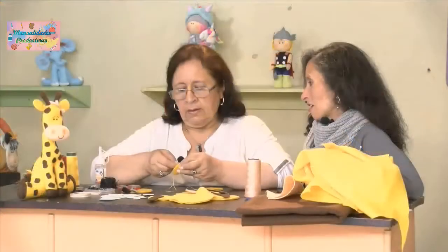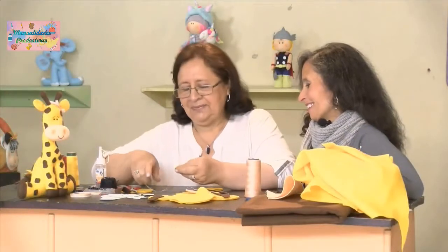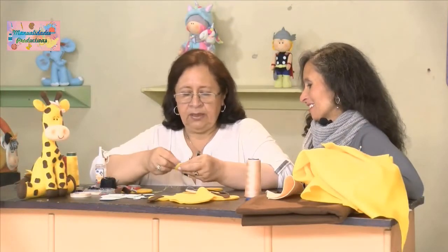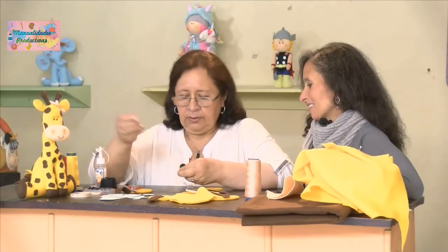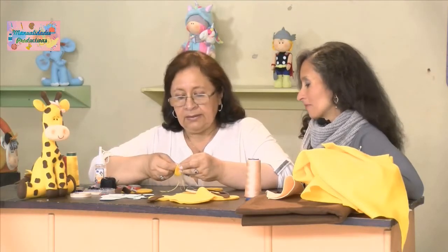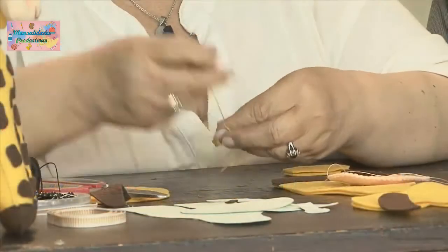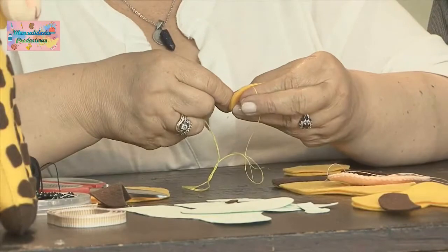Seguimos con nuestra puntada ojal o filete, que es la más usada en pañolenci, porque es una puntada decorativa que le da buena presentación al producto. Se ve bonita.